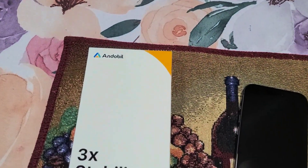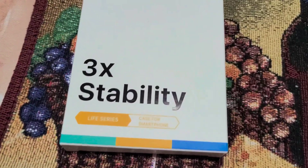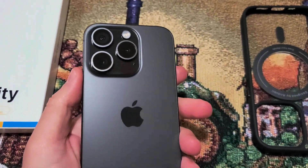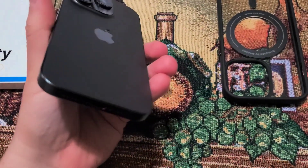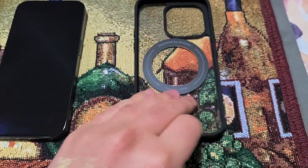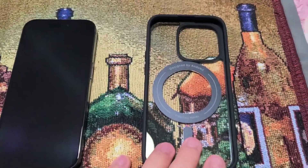Hi everyone, today I'm reviewing the Andobil 3x Stability Smartphone Case for the iPhone 15 Pro. There's also one for the iPhone 15 Pro Max. Check out their website — I'll leave a link down below in the description if you're interested.